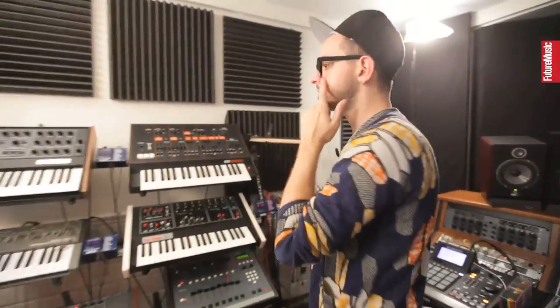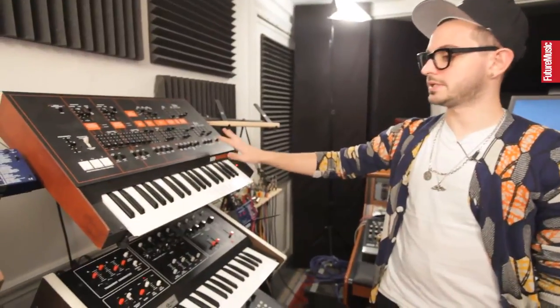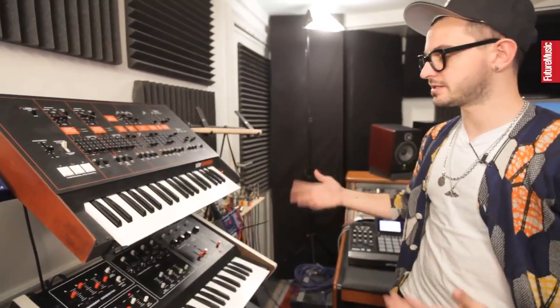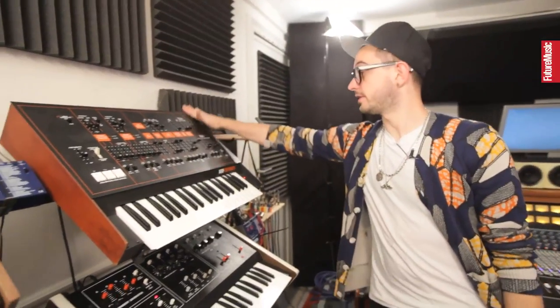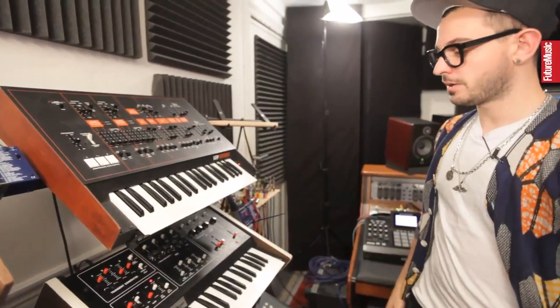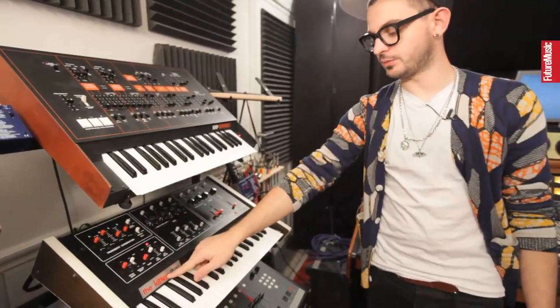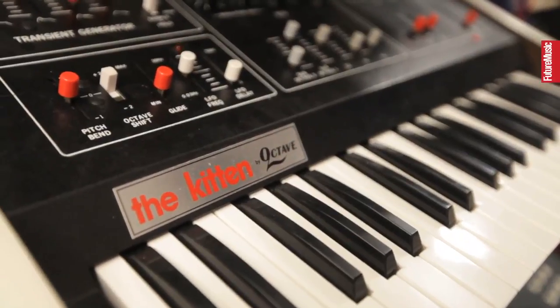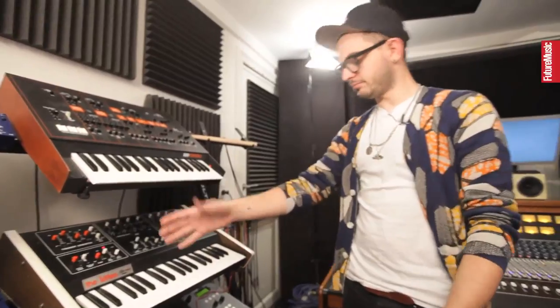We have really classic synths — an Arp Odyssey in mint condition. I bought that from some guy in Poland who is a synth reseller; it arrived here perfect. Under this we have an Octave Kitten, which is the smaller version of the Octave Cat. It's really, really fat oscillators — you could think of it more like a Soulwax-sounding, really driven sound, really big. I actually thought I was buying a Cat when I bought this one, but this came out of the box, so.